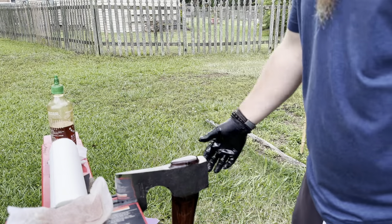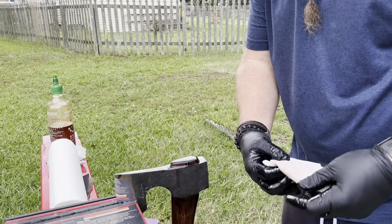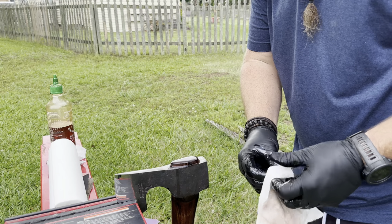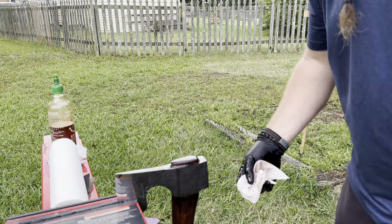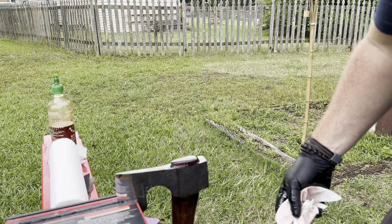I'll do this in intervals — once a day for a week, and then after that a couple times a week, and after that maybe once a month. I like to keep my handles well oiled.